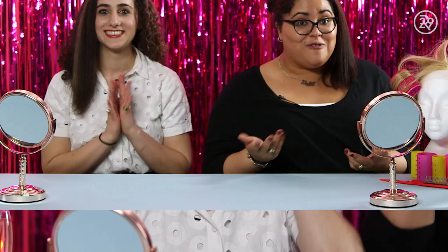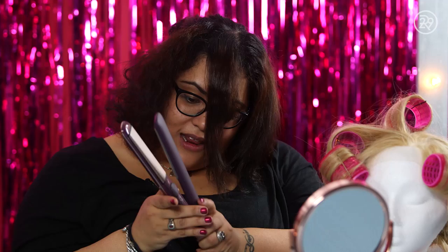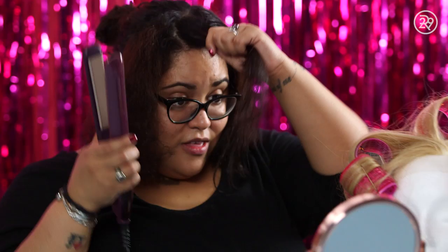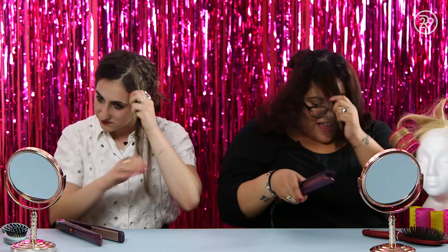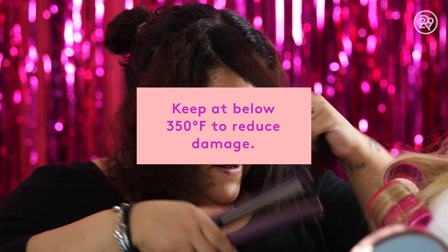Introducing the frizz. I should probably work from the bottom up — that's the easiest way to get rid of knots. If your hair starts smoking, that's a bad sign and you should probably turn down the heat, so that your hair doesn't go up in flames. With any hot tool you're working with, it's best to keep it at 350 and below to reduce the amount of damage your hair takes. I will say I'm seeing a big difference between this straight and this straight. This is a nicer straight, but it's definitely more time consuming.